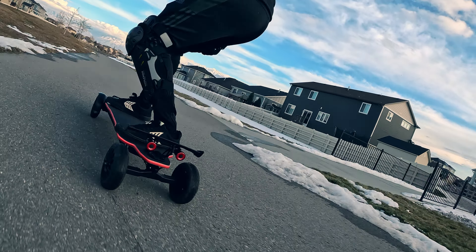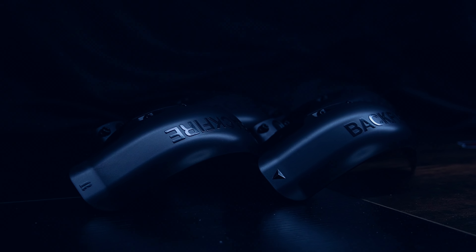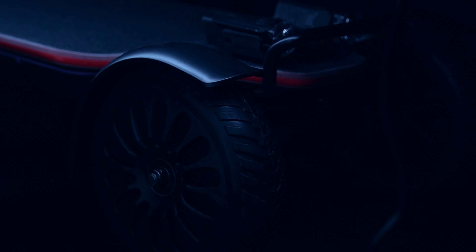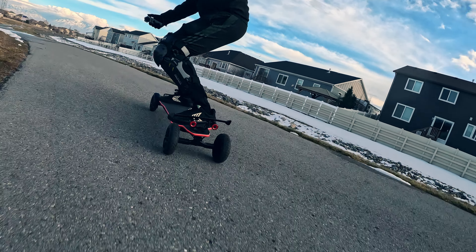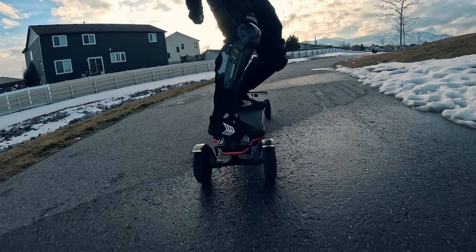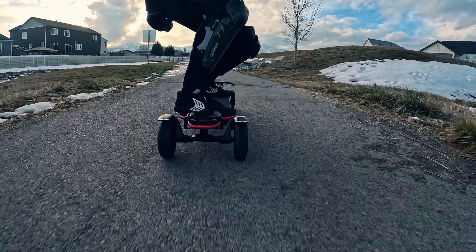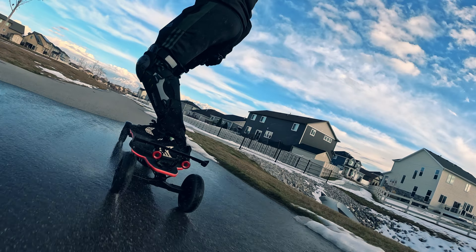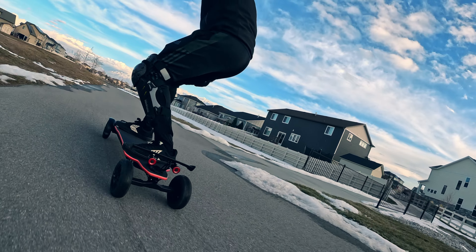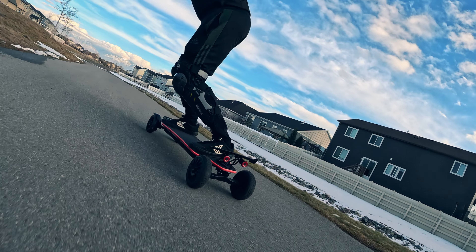The other extremely useful accessory are the mudguards, which are so useful during winter times like this when the road is generally dry but there are still pockets of melting ice here and there. This makes it safe for me to ride across small wet areas without shooting mud up on my pants and in my face. On boards that don't have this mud flap, I always end up looking like someone just pooped massive diarrhea on me on a wet day. Plus, it really enhances the look of the board, making it a lot more tankish looking.